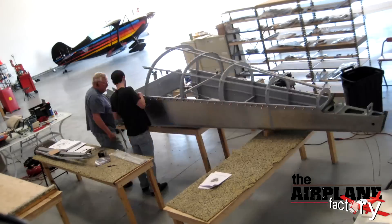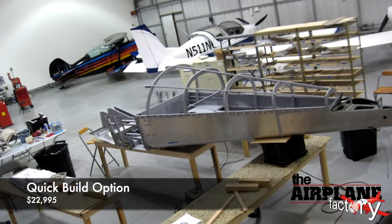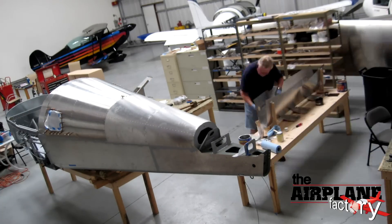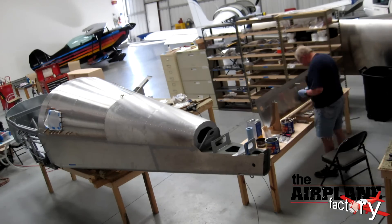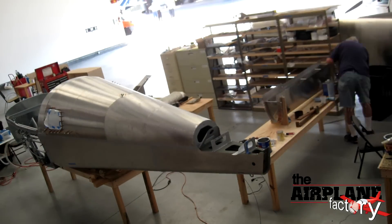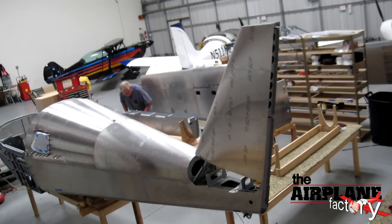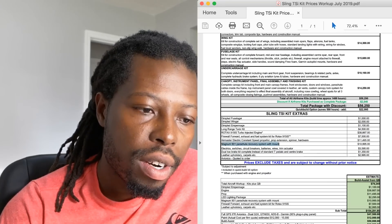A quick build, for those who may not know, is basically instead of buying kits and putting all the rivets and screws together yourself, with a quick build, all the minute stuff like riveting — and even parts of the airplane, say your wings, which may be made up of three or four different parts — they put that together for you in the factory and send it to you. It saves you some of the time you'd spend building, and according to this, you save about 500 hours, which will cost you about $23,000.